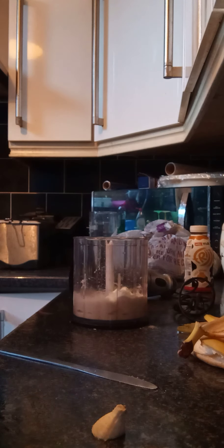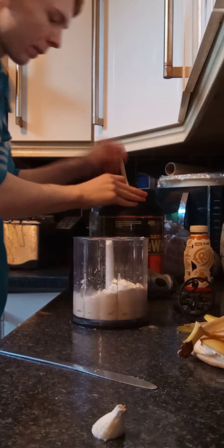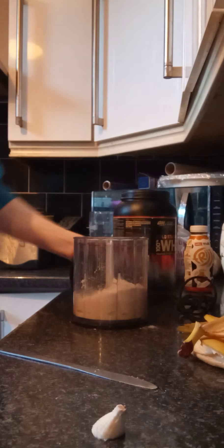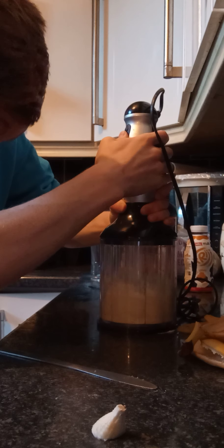So we're going to take our whey protein and put in three tablespoons. We're going to blend that into the bananas. Blend it plenty because we don't want bits getting into our mouth.